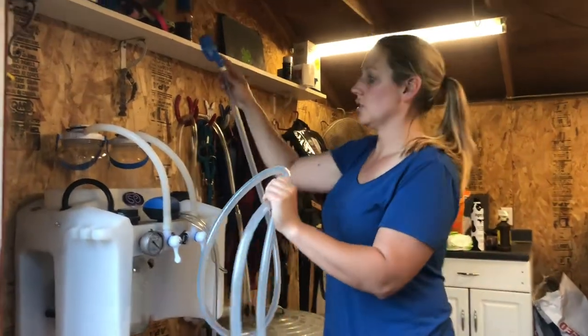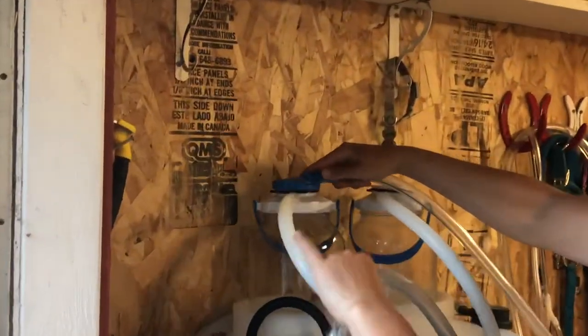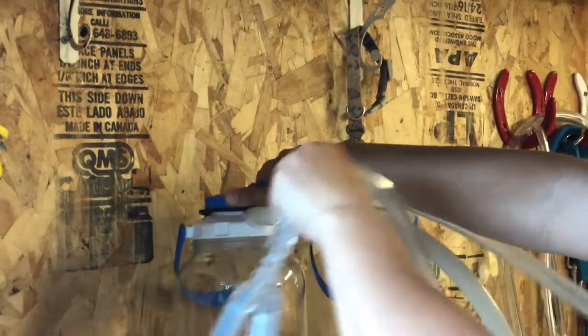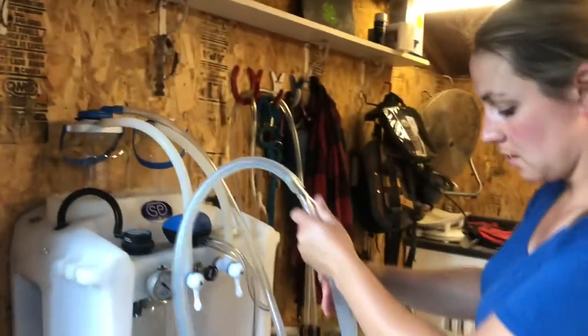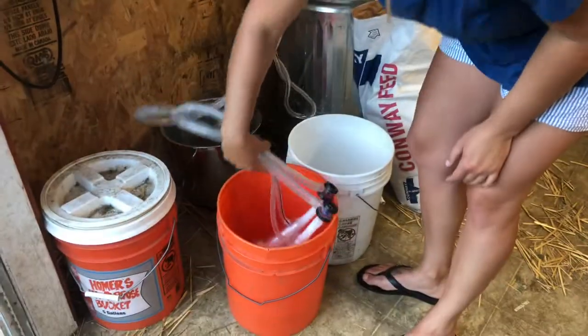Attach the top and just thread it on. Go ahead and stick these into the soap solution first.